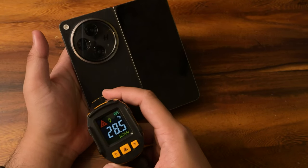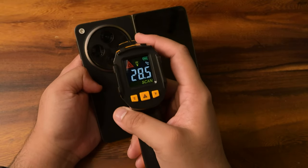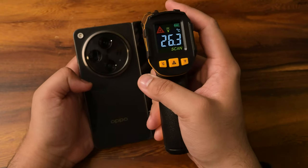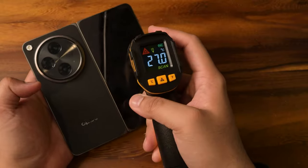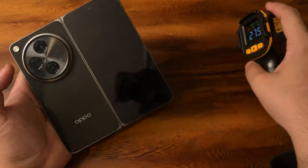From the back, we're reading 20.5 degrees. Very steady — the leather back is kind of helping out. The camera module does go down a bit because it's glass. Checking the other screen, we're at 26.8. Nothing too fancy, nothing too alarming — we just started.